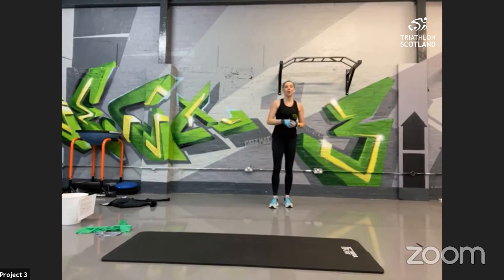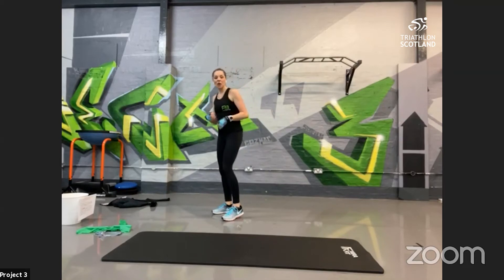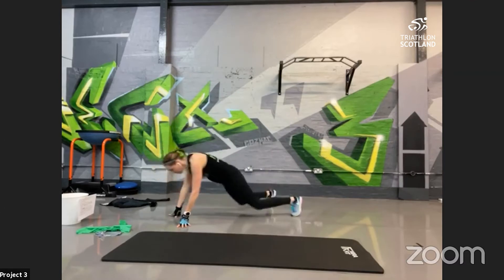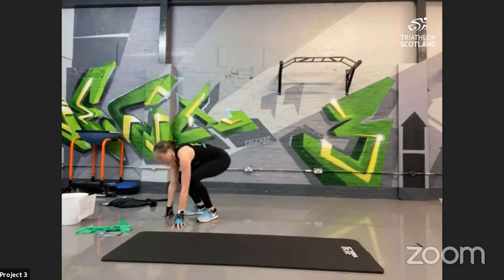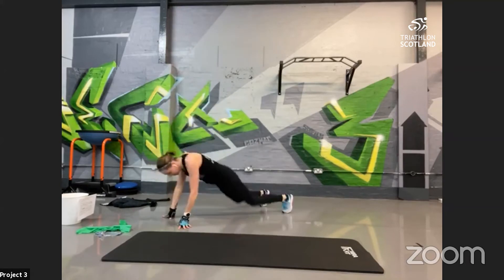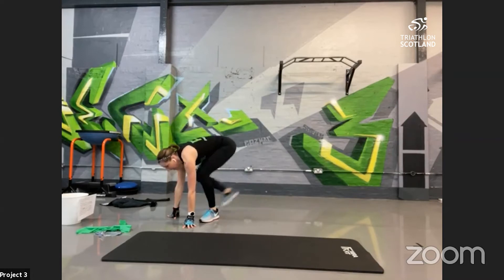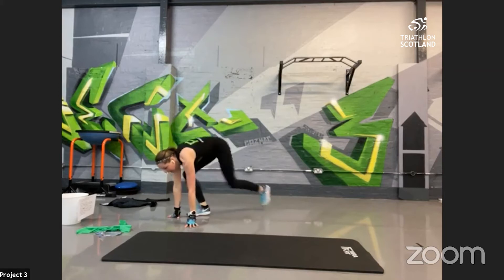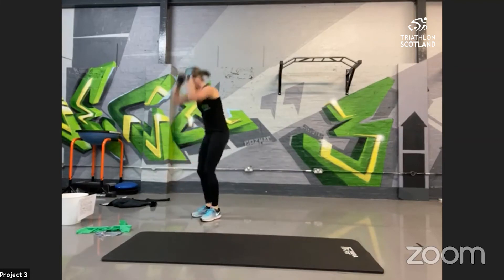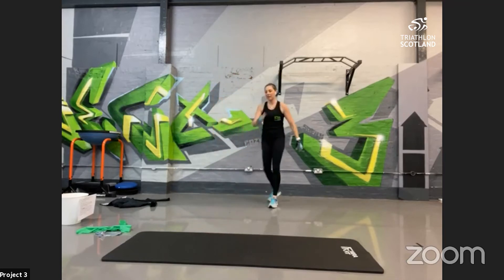Into burpees — working every muscle group. Use your two options; if you can, start with the harder option, put a little bit of spring into it. Otherwise you've got your silent option. Hands down, all the way out — really engage the abdominal muscles to tuck your feet in. Right out into plank position, extend as far as you can, parallel to the floor. Heart rate will go up a little bit if you've got that bounce in your burpee. 10 seconds left!